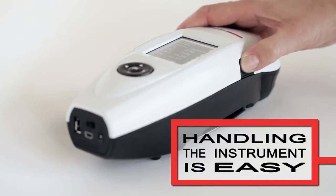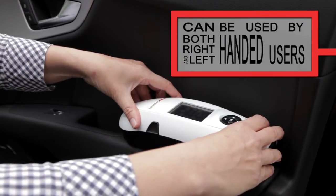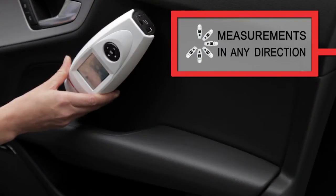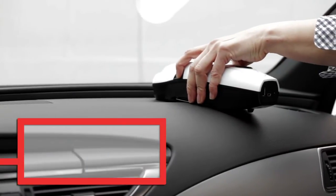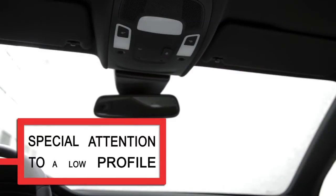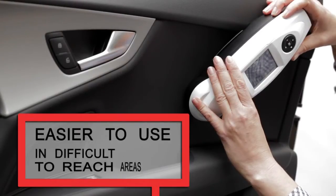Handling the instrument is easy due to its ergonomic design. It can be used by both right- and left-handed users and can take measurements in any direction. In the design of the 45G, the development team has paid special attention to a low profile, which has been a priority to make it easier to use the instrument in difficult-to-reach areas.